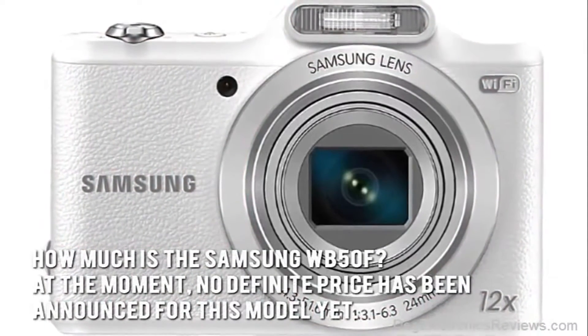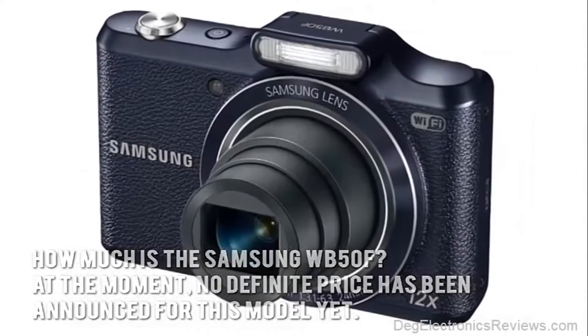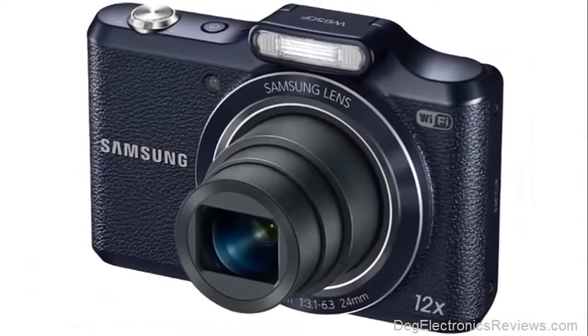How much is the Samsung WB50F? At the moment, no definite price has been announced for this model yet. Now let's have a look at some of the main positive aspects.